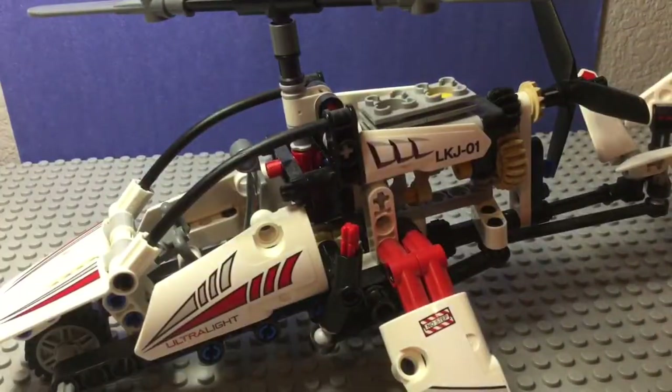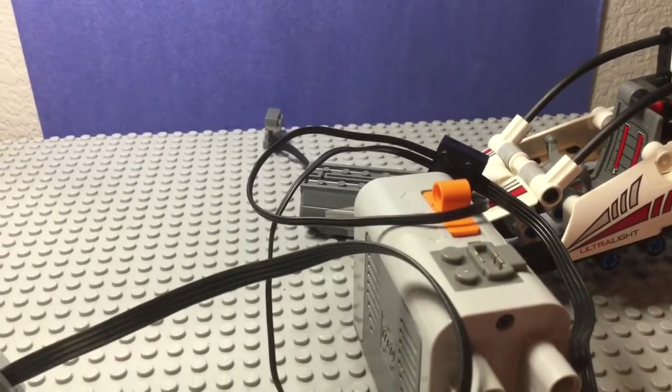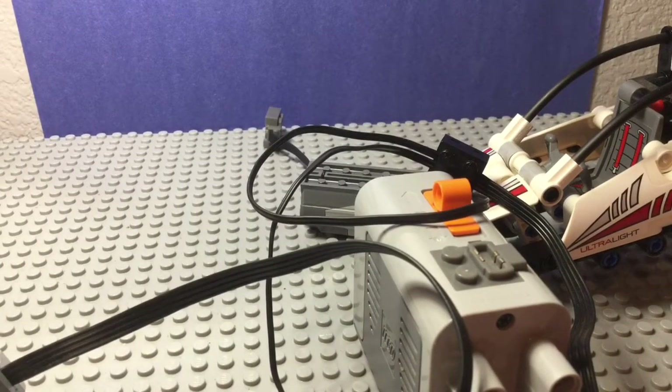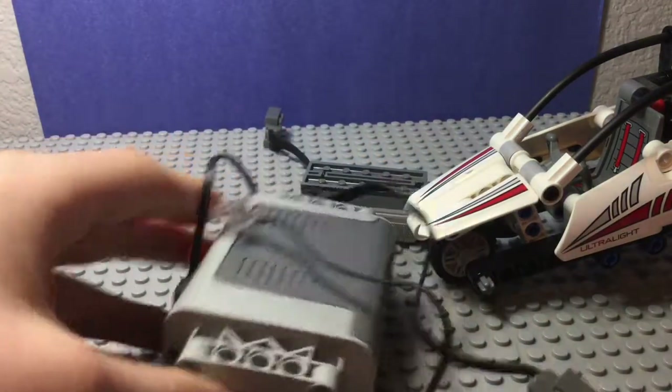Usually you have to do that manually, as you can see, but I have this - and today that's what I'm going to be doing. If you don't know what this is, this is a Lego engine.